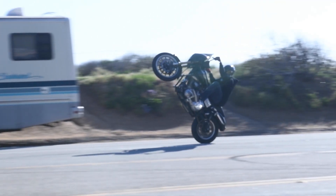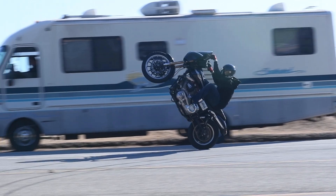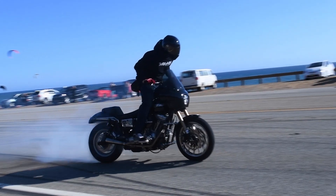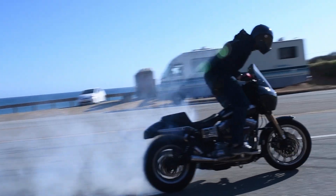Fast forward to today — I got into the Harley platform probably about a year and a half ago. It was something new. I was kind of bored of the sport bike scene and wanted something different, so I got into the Harley scene and it's been love ever since. These bikes are awesome.